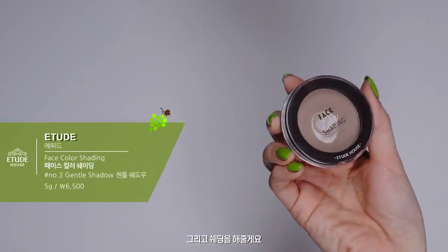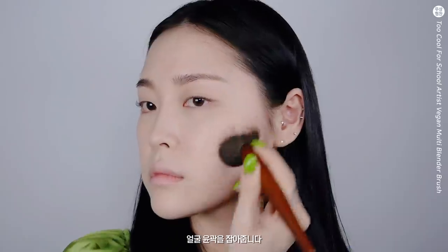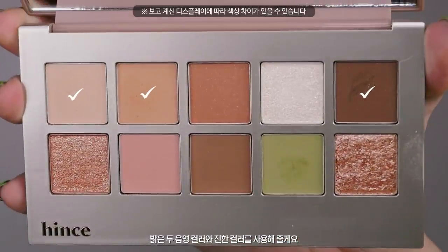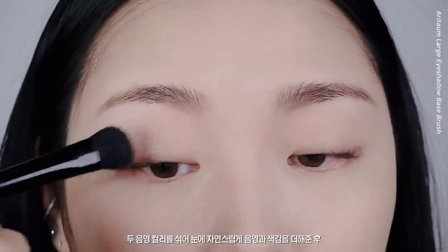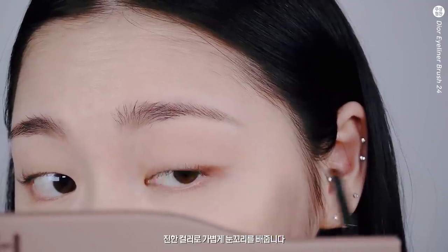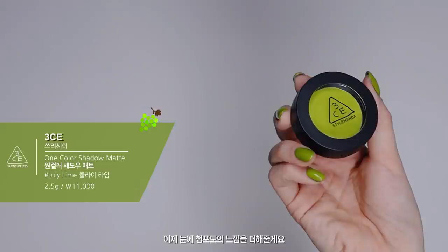그리고 쉐딩을 해줄게요. 얼굴 중앙에 입체감을 잡아준 뒤 얼굴 윤곽을 잡아줍니다. 이제 눈화장을 해줄 건데요. 밝은 두 음영 컬러와 진한 컬러를 사용해줄게요. 두 음영 컬러를 섞어서 눈에 자연스럽게 음영과 색감을 더해준 후 진한 컬러로 가볍게 눈꼬리를 빼줍니다. 이제 눈에 청포도의 느낌을 더해줄게요.